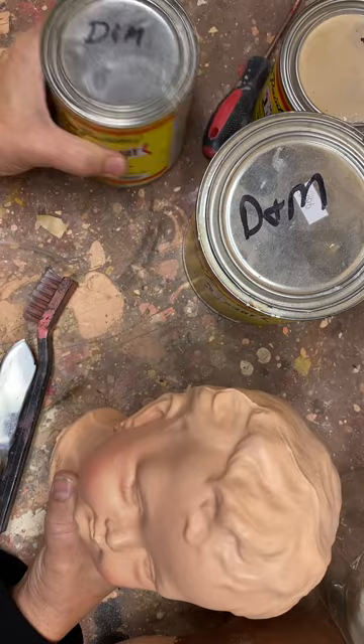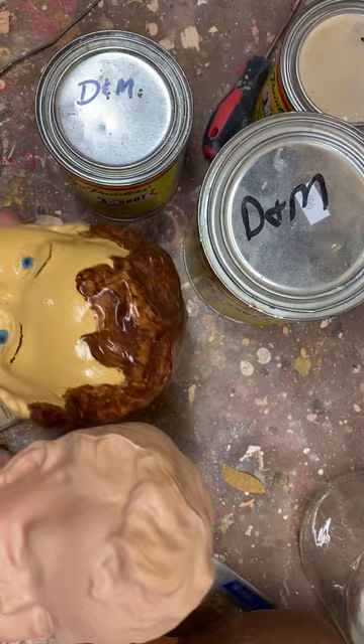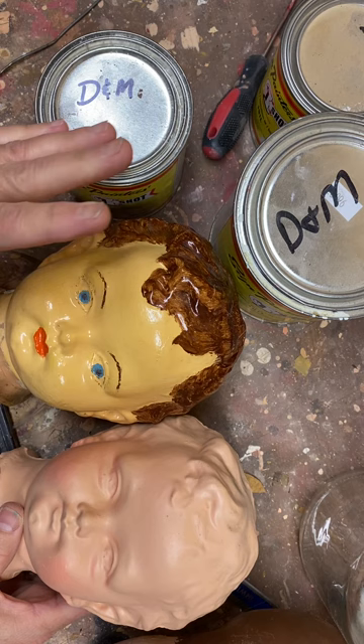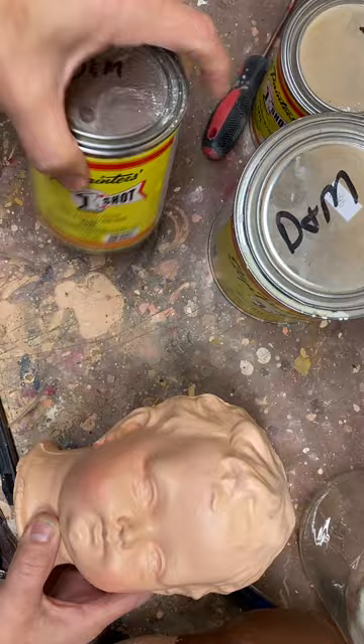Hi everyone, this is LaDonna Briggs from Sweet Potato Pie Nursery. I'm getting ready to mix some paints to paint on top of my old composition dolls because I'm going to restore several of them. Here is a head I bought that I'm going to restore. Someone has already restored it, but this is the flesh color I'm going to try to get, and I painted this using one-shot paint.